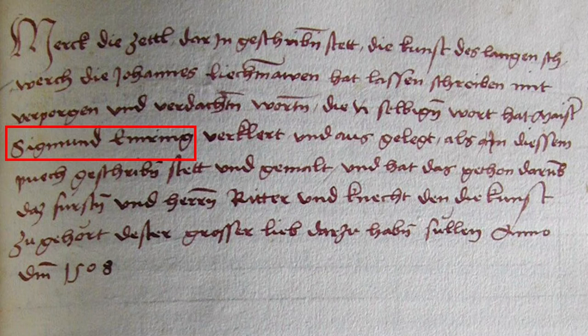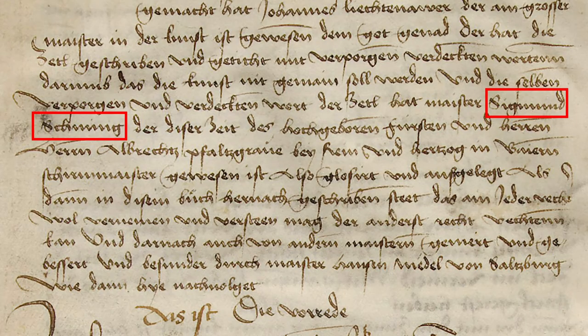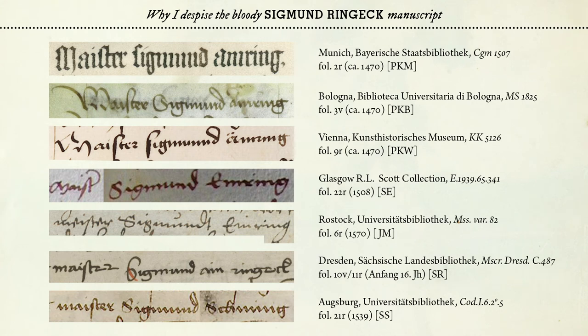So we have another variation of that fencing master's name. And in order to make matters even worse, I have another example from a manuscript from Augsburg. The name changes again drastically to Siegmund Schinning, or Schming, or Schninnig, or whatever — there is a small tittle over one of those strokes. This scribe has a tendency to neglect to write those tittles, so a variety of readings are possible. These are, as far as I know, all of the seven occurrences of Master Siegmund's name.